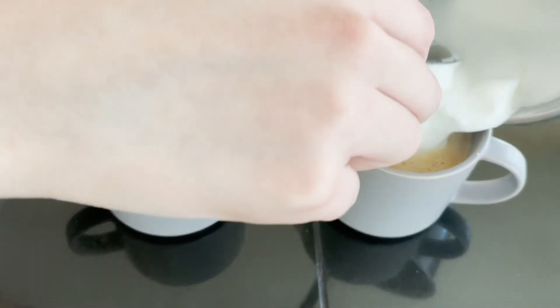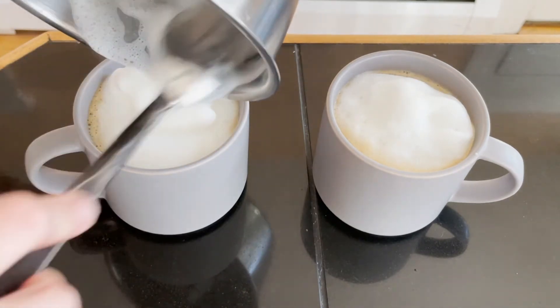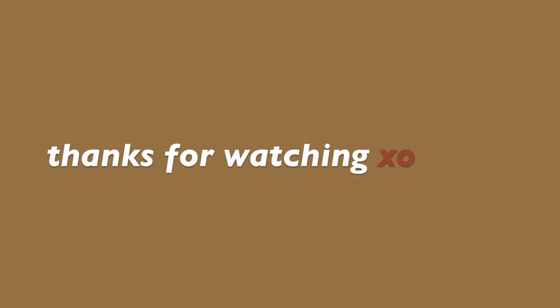I don't know how to do any fancy designs. And that's it. Cheers! Thanks for watching. If you've never seen this coffee method before, I hope you enjoyed this and maybe someday you'll get to give it a try. Cheers everyone — thanks for watching and I'll see you in my next video. Bye!